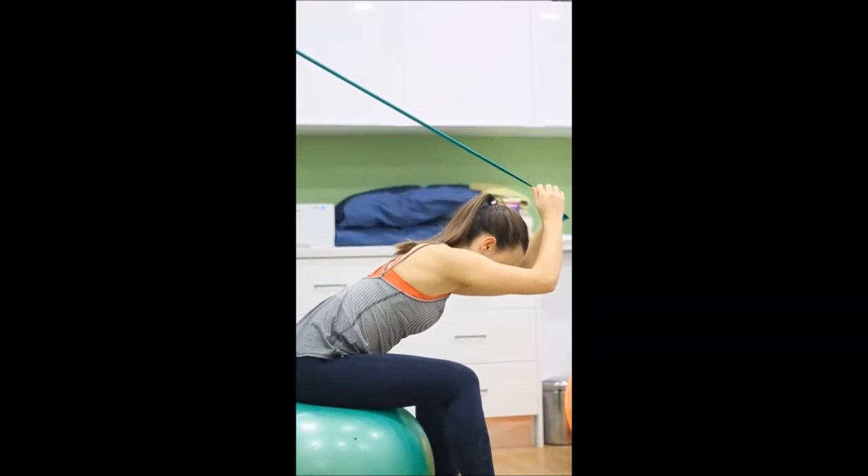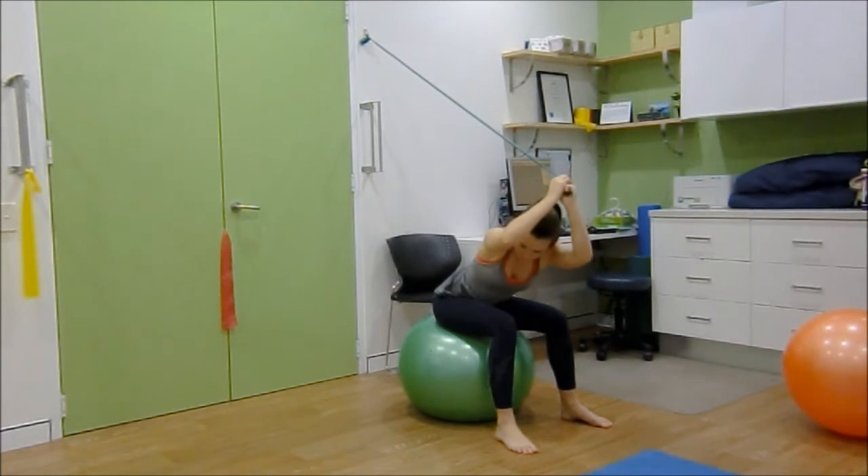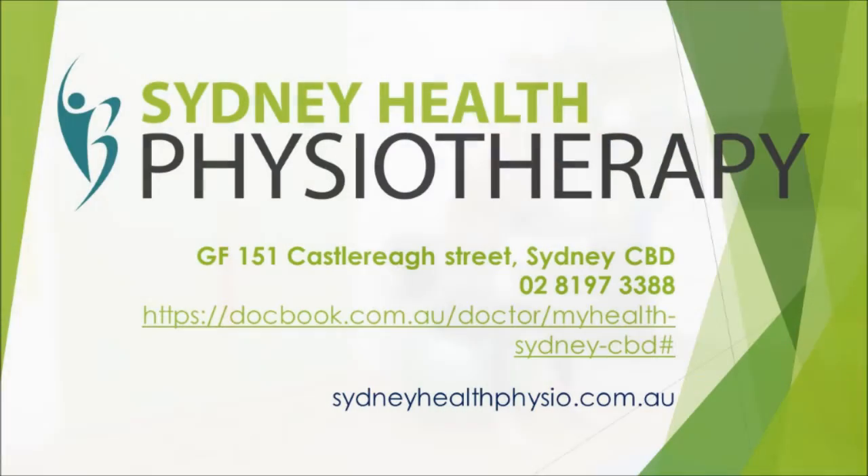Control the movement as you return to the starting position. In this instance the multifidus muscle lengthens and your psoas muscle shortens.